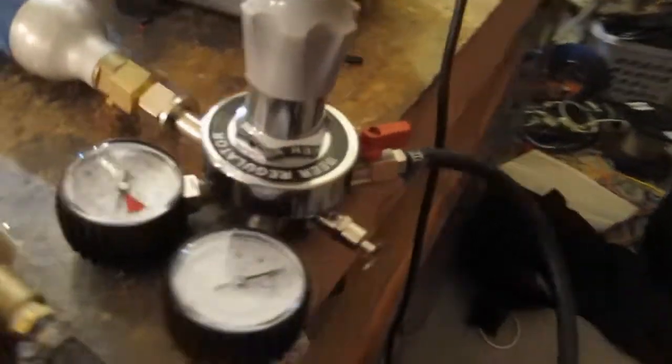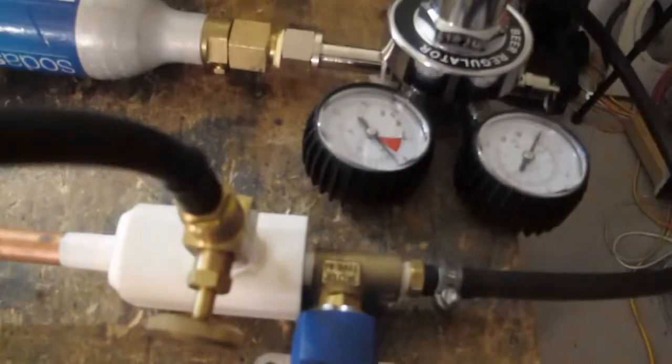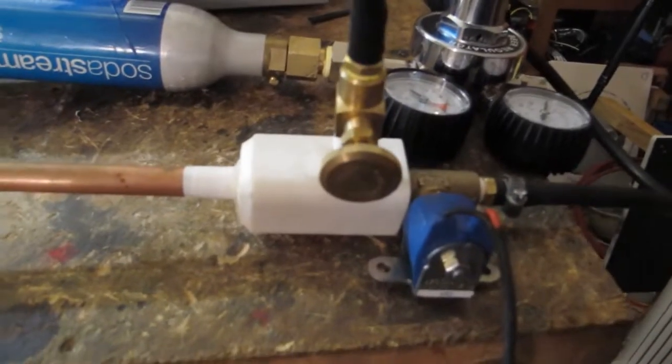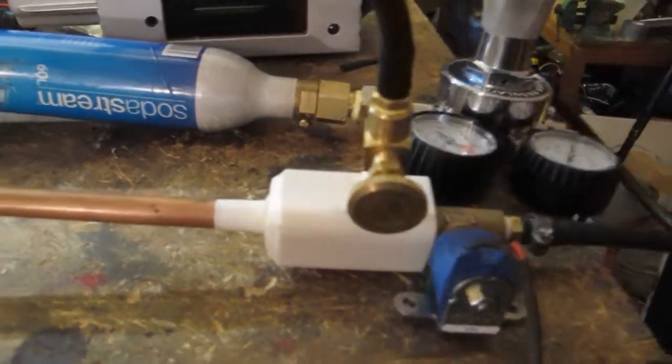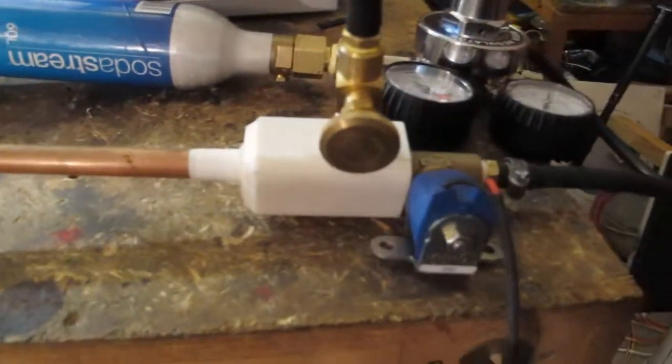There's a beer keg regulator which goes up to 4 bar, a hose, and straight into my solenoid which is good for 30 bar, so that should be fine. I'm not particularly worried about the plastic at this point because when the pressure is released into the system, this whole end here is opened up and it won't actually experience much at all.